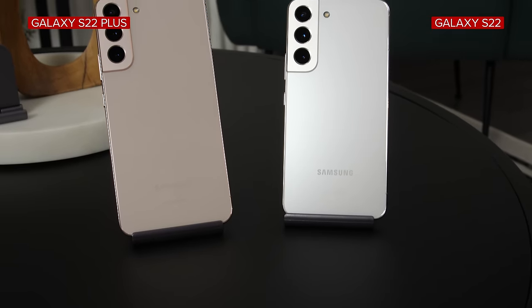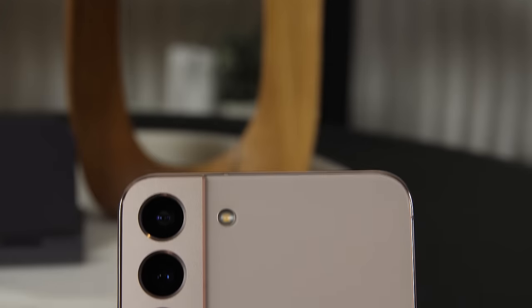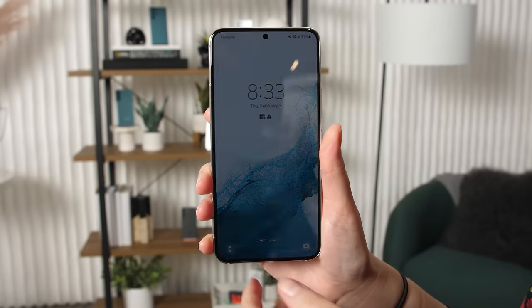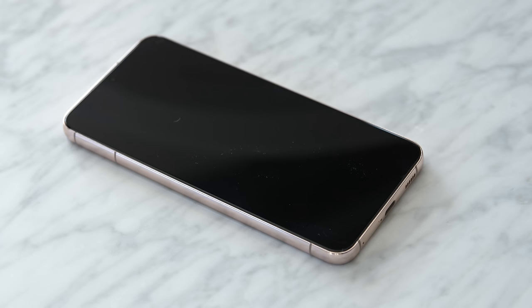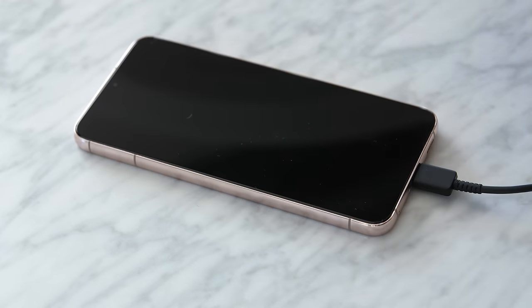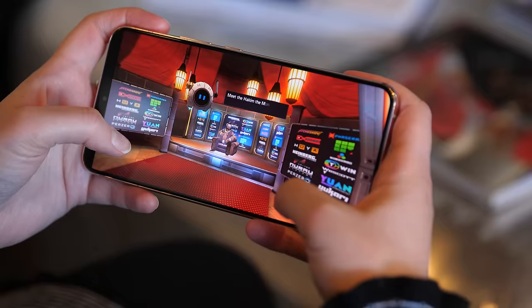Otherwise, there aren't many differences between the regular S22 and the S22 Plus. Both phones have a new 50-megapixel main camera and they both run on Qualcomm's new Snapdragon 8 Gen 1 processor. Aside from the size, the S22 Plus does have a few small extras, like a bigger battery and faster charging, but it's really that bigger screen that's going to make the biggest difference for most people.